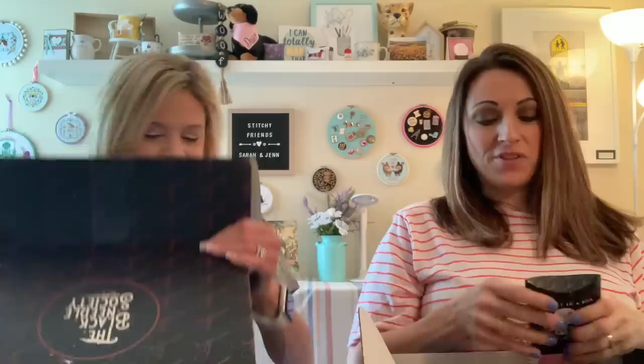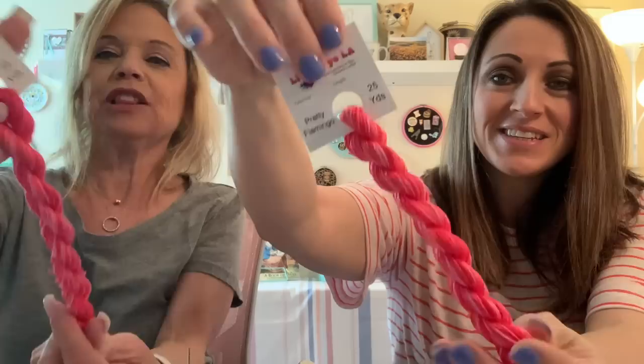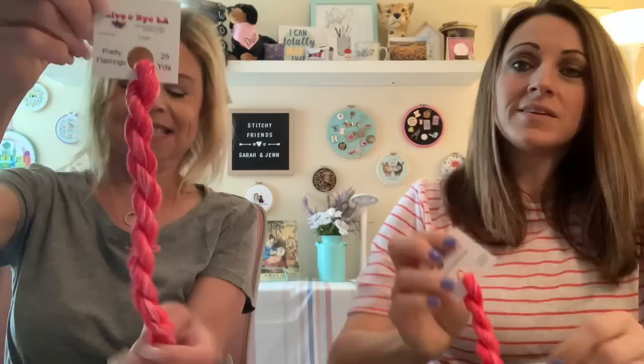I'm going to go with the specialty floss next. So pretty — oh, this is beautiful! Look at that. And of course the color is pretty flamingo. 25 yards — that's a lot, that's nice. That is beautiful, I love that color. That is super pretty, that's very flamingo. It's like a perfect match. I'm actually kind of wearing a flamingo color today — my son gave this to me for Mother's Day. My husband and I were just at the garden center all morning buying all our flowers.